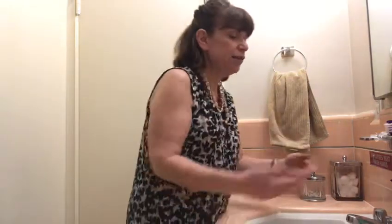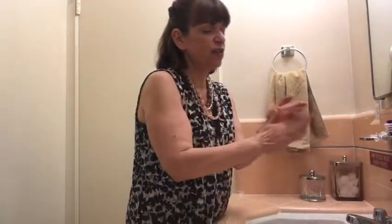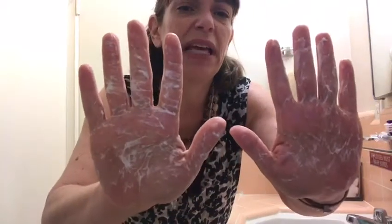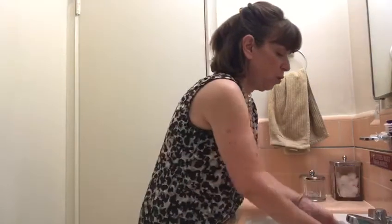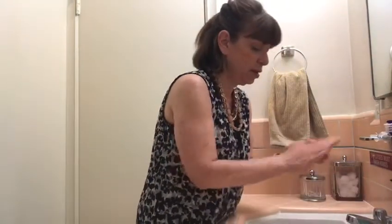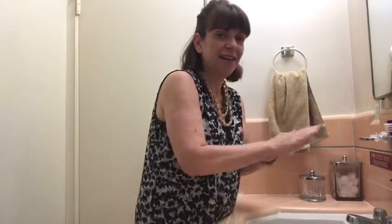So the first thing we do when we go into the bathroom is we put a little bit of water on our hands. Remember that, because if we don't put the water on our hands first then the soap doesn't ever get bubbly — it just gets all yucky. So if I put water on my hands first, then my bubbles get all bubbly.